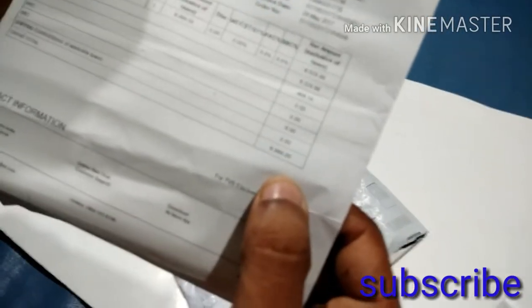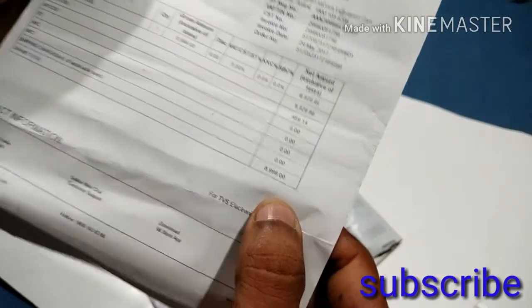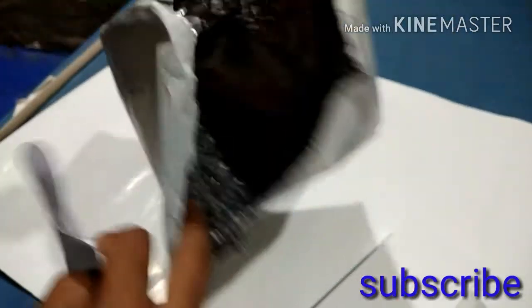On the other hand, the price is 8,900. The price is 8,900 and it's black color. If you look at the package, it's just MI and MI.com.